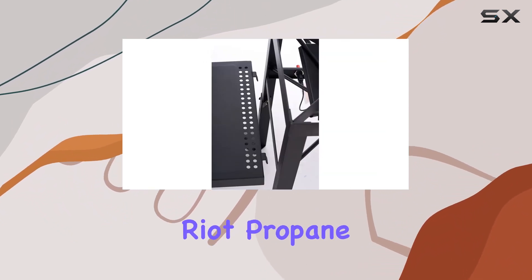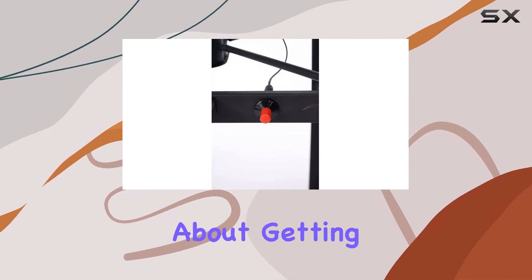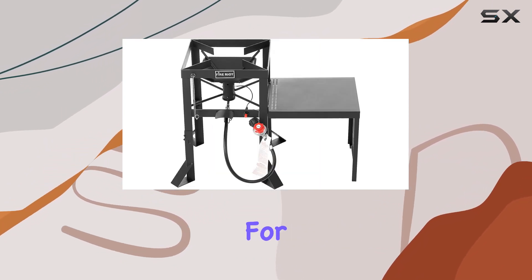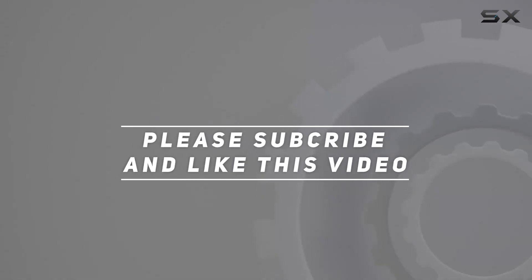All in all, the Fire Riot propane burner is a game changer for outdoor cooking enthusiasts. If you're serious about getting the job done quickly and efficiently, this is the powerhouse you've been looking for. Check out the video description for an updated price, and thank you for watching.